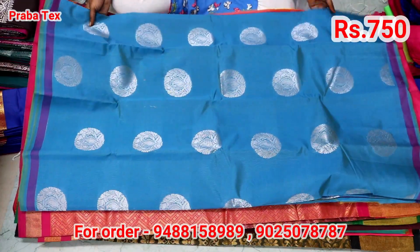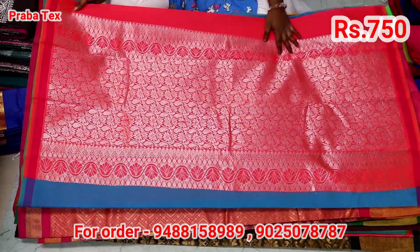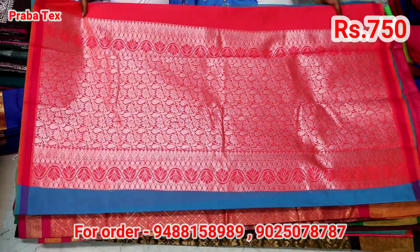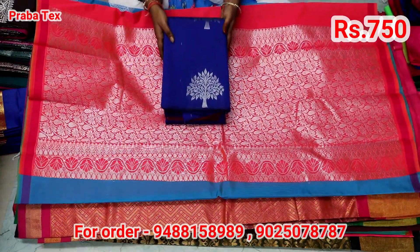If you have any copper, silver, or thread, we will be available to you. If you want to get worldwide shipping, you will be able to contact us.